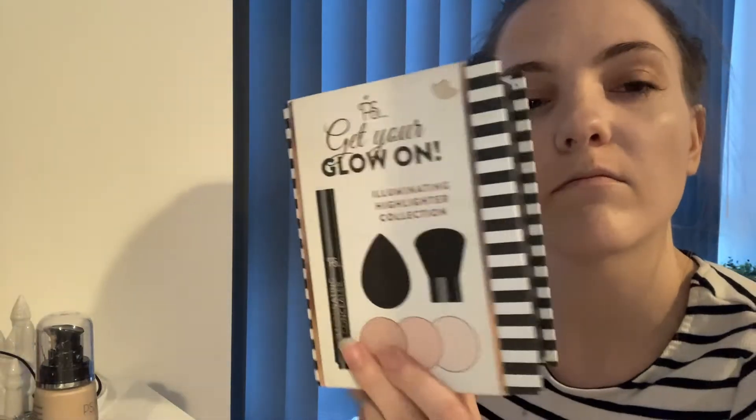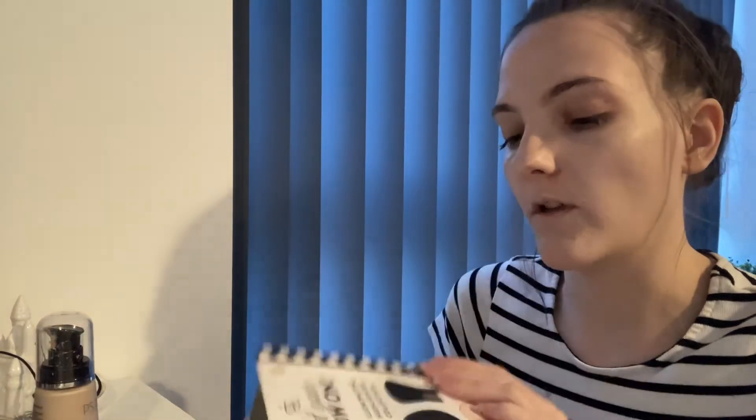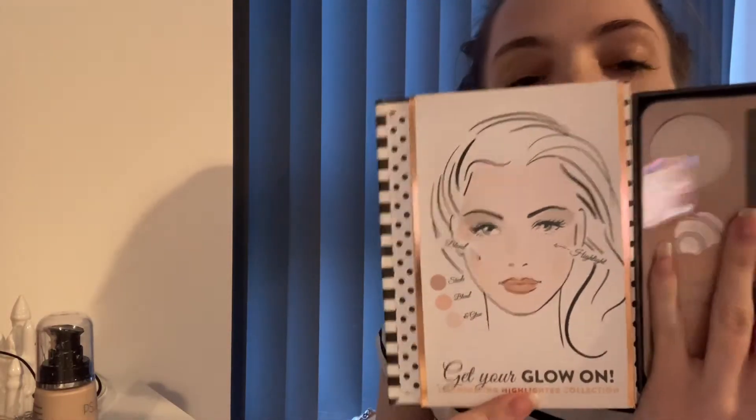And then last but not least, I'm going to be putting on this highlighter set — it's called 'Get Your Glow On' and it's also by PS. It's quite old but it's a really good one, I thought I'd do something different. I've got quite a few highlighter sets but I thought I'd use this one. It even shows you how to put it on, which I think is pretty handy if you're quite new to putting on contour — it can be quite difficult if you're new to it.